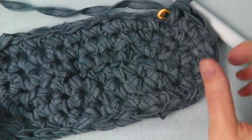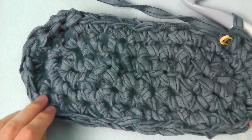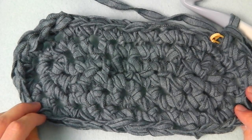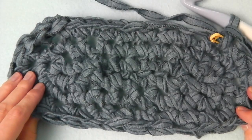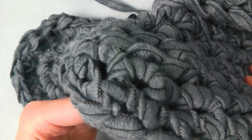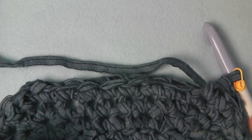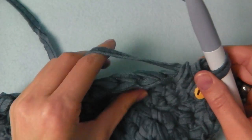So this is the bottom of our boot, and now you can check if this size is enough or if you have to crochet more — or maybe start again because it is too big. Then we will crochet the height of the boot. We will crochet the next round only with single crochets and we will use the back loop.